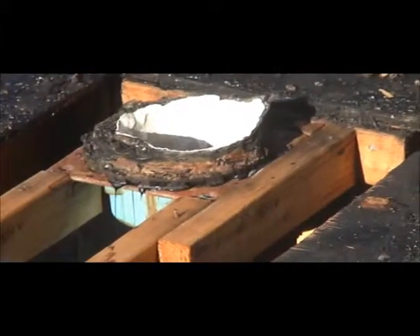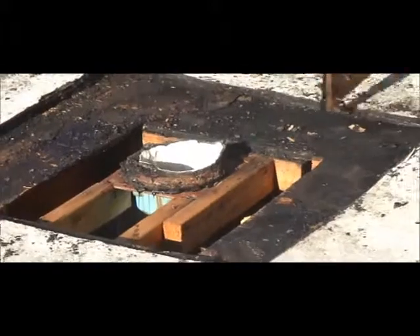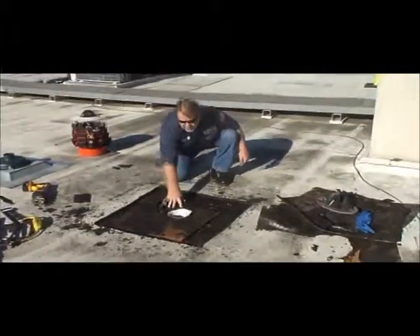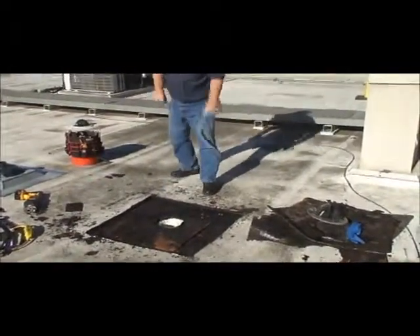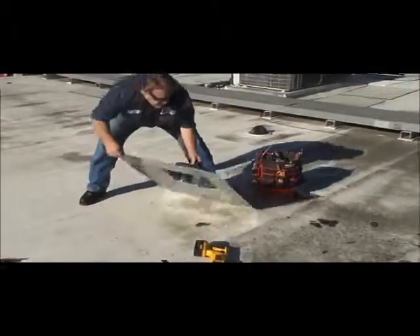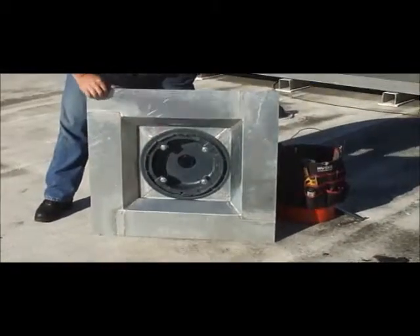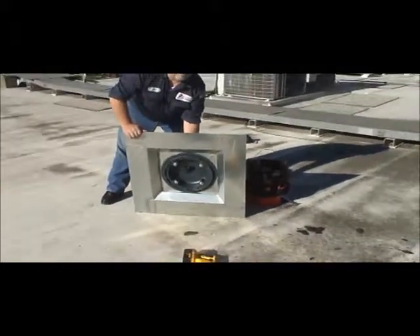So we're going to proceed with installing the new roof drain. The new system we're going with is a system designed by Altec Plumbing — it's a roof drain pan and a large roof drain. This is what it looks like right here, and this will be going over there. That will be the next shot you'll see.